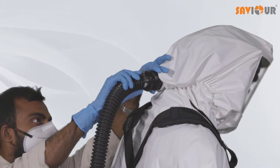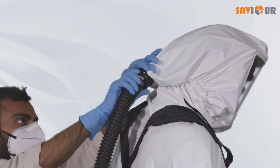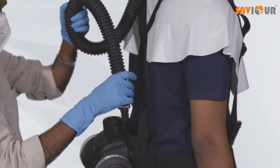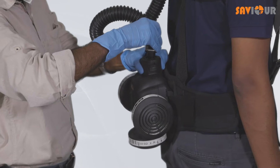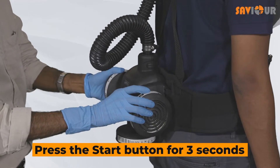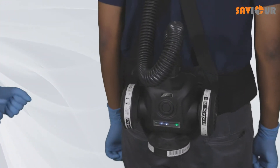Attach the hose to the input air connector provided on the rear of the hood, and connect the other end of the hose to the input air system. Press the start button for 3 seconds to switch on the input air system. This will start pumping air in the hood.